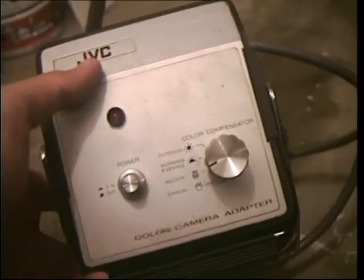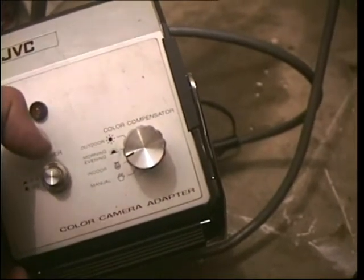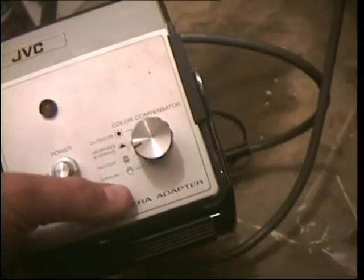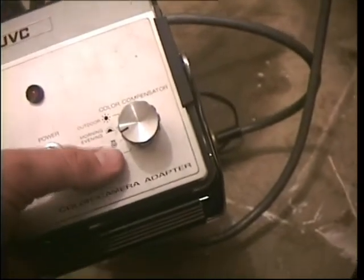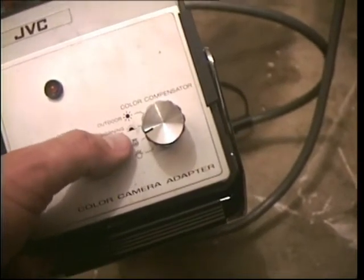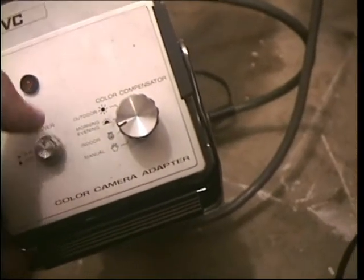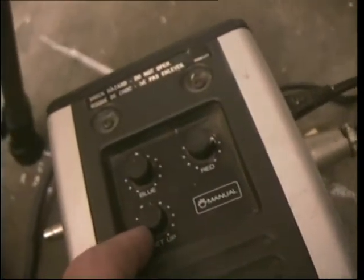On the front you have the power on switch and your colour compensator, which you select the colour setting you want. Below you've got the manual setting, then the indoor setting, then your morning and evening outdoor setting, and your outdoor setting. For the manual setting you have the adjustments down here: the blue adjustment, the red adjustment, and the luminance adjustment.